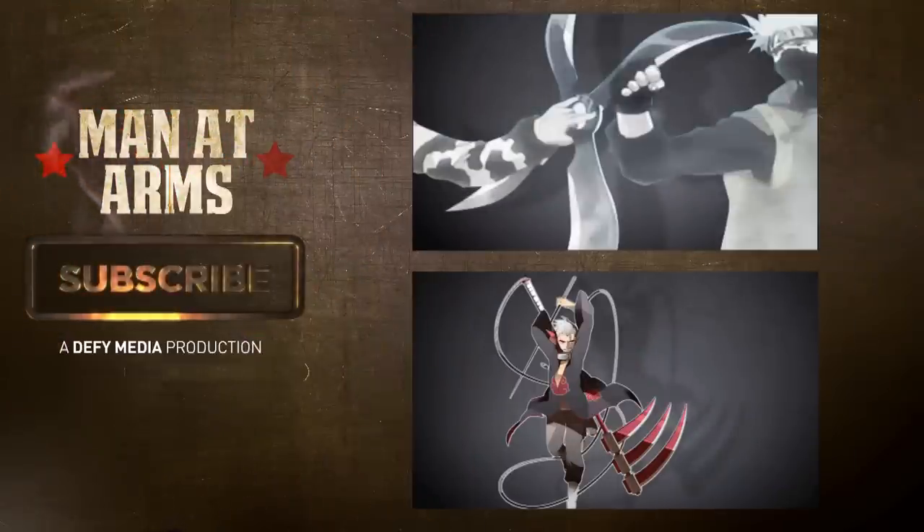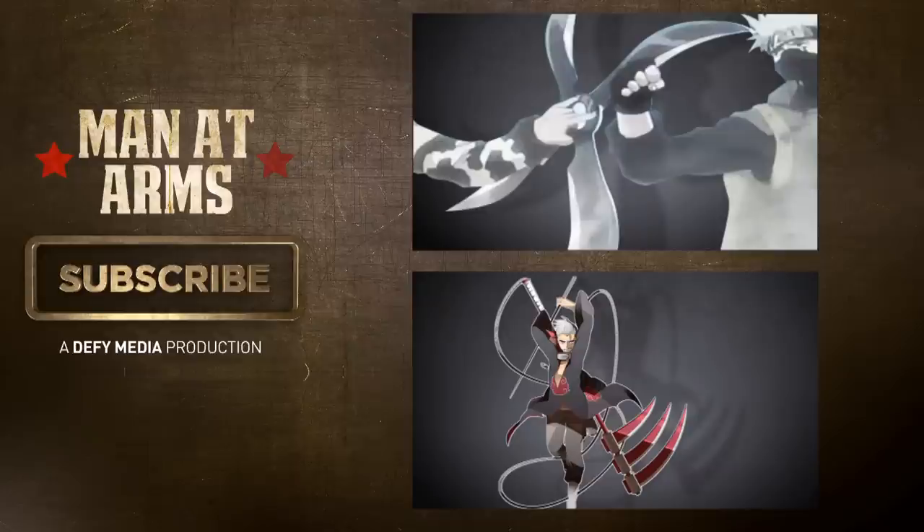You guys consistently amaze me with your support. Thanks for watching. As a thank you, I'd like you guys to help pick the next weapon we make, so please click on the weapon you'd like to see next.